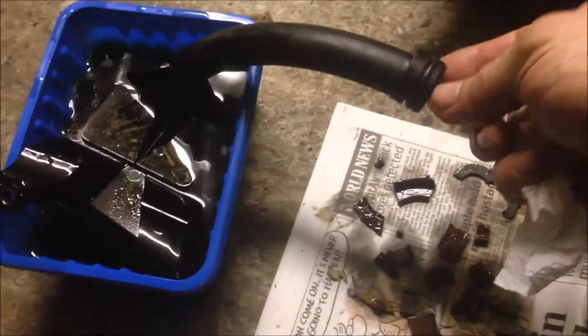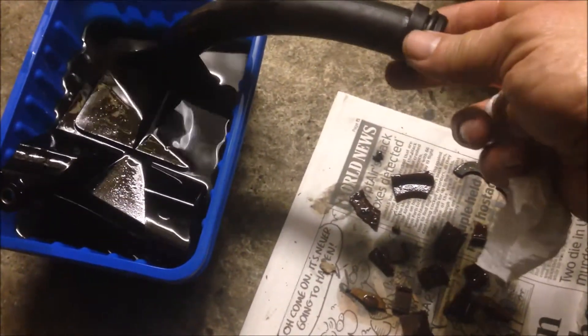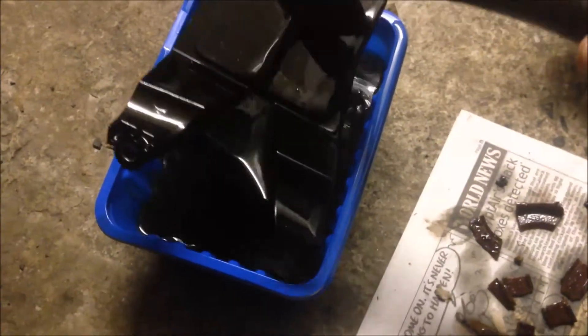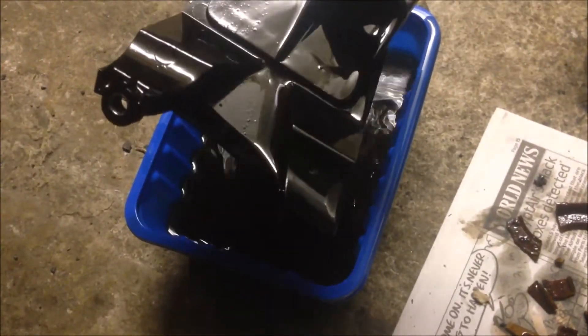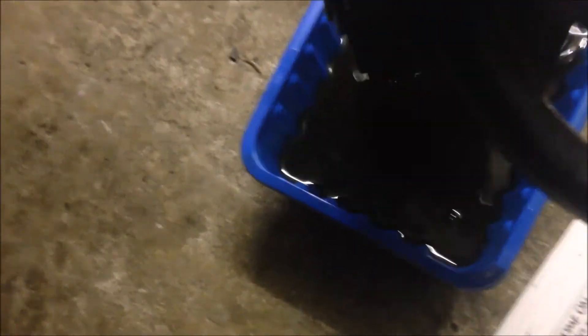Here is my oil pickup — it's made of plastic. This side just plugs into the oil pump and there are two bolts fixing it there. This one is broken. Everything is plastic, including what looks like a strainer inside, which also appears to be plastic.